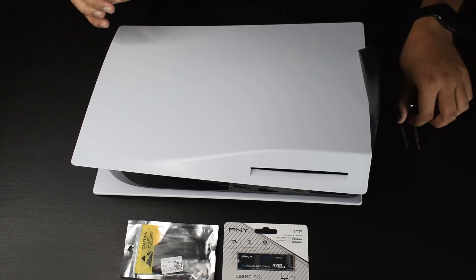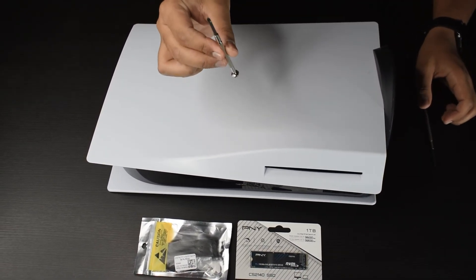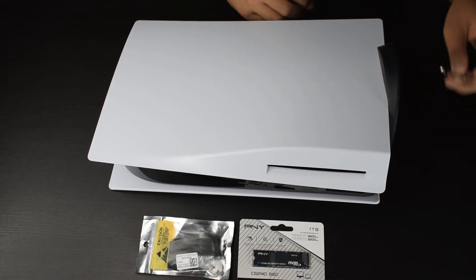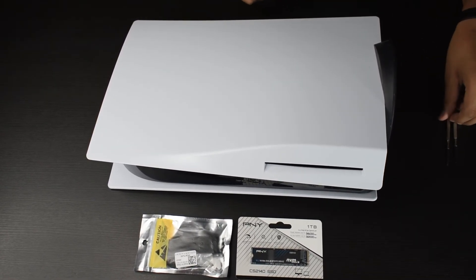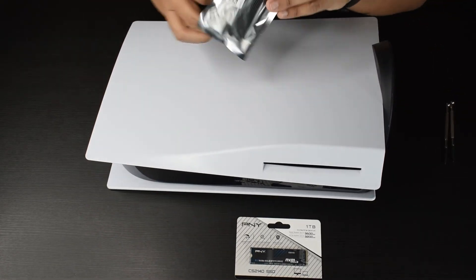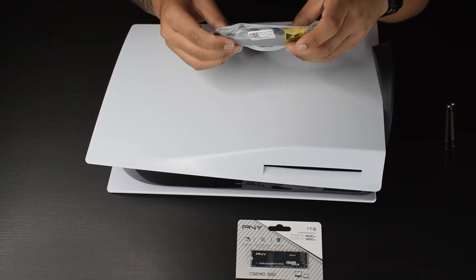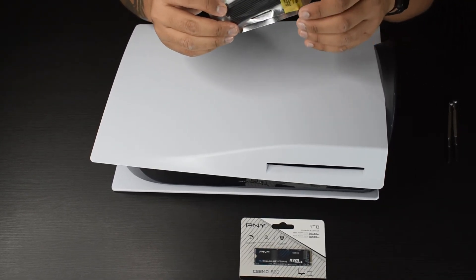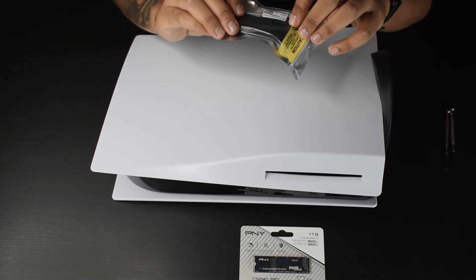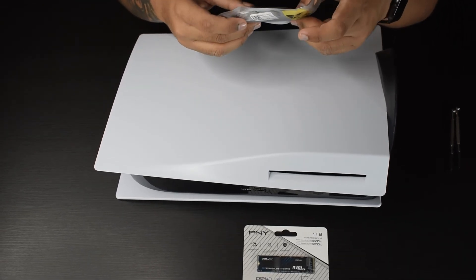For this installation, all you'll need is a Phillips head screwdriver and a flat head screwdriver just for the stand. You might also need a heatsink for the SSD. Mine didn't come with one, so I just picked one up cheap from eBay — cost me about 10 bucks. But if yours already has a heatsink, you can skip this step entirely.